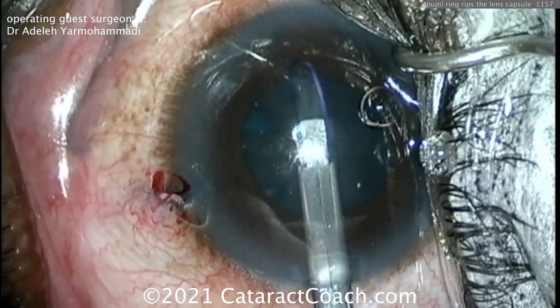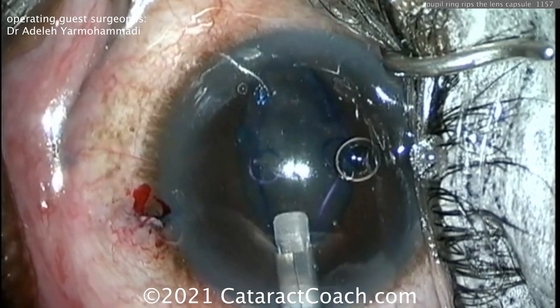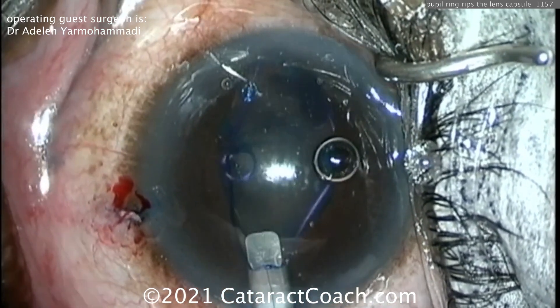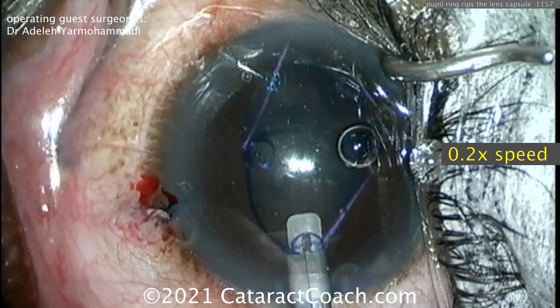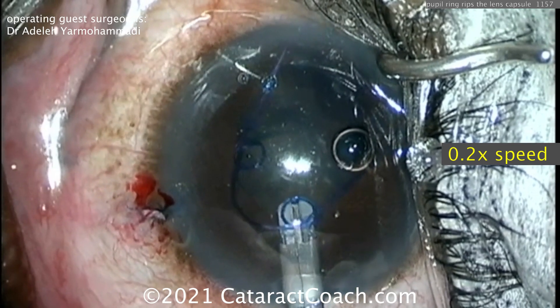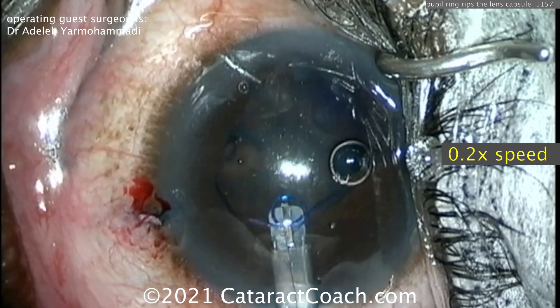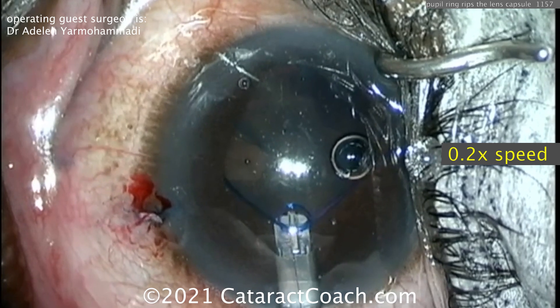The leading scroll goes into position — that looks great. The next scroll to the left slowly goes out, and right there, boom, it snaps out, hits the lens capsule and rips it. In slow motion you can see it's aimed a little too much towards the capsule, and it rips the anterior lens capsule. Now what do you do?